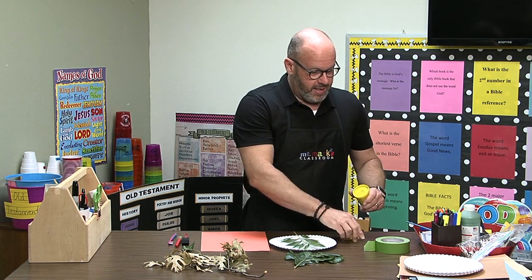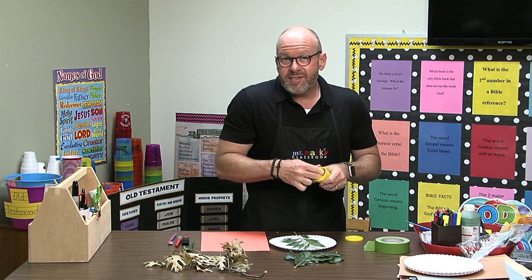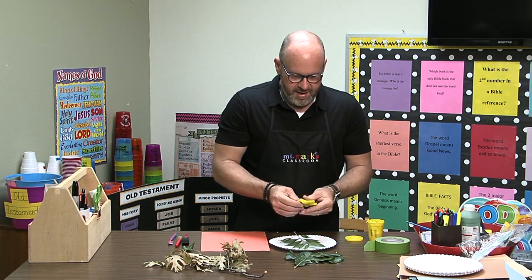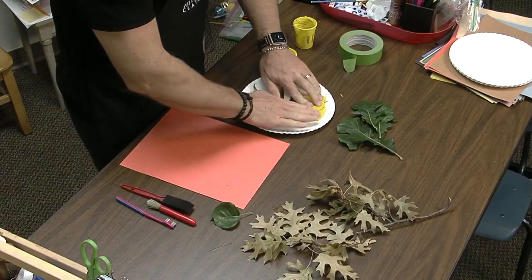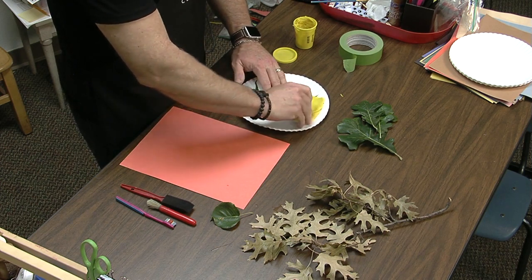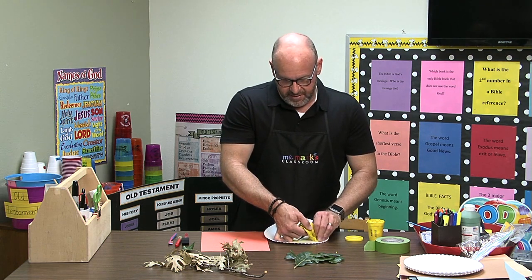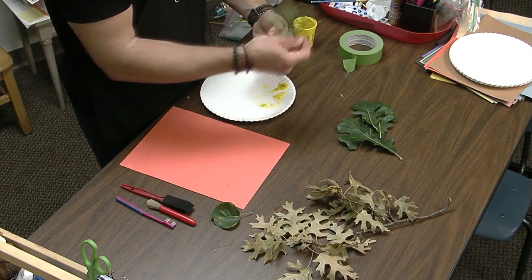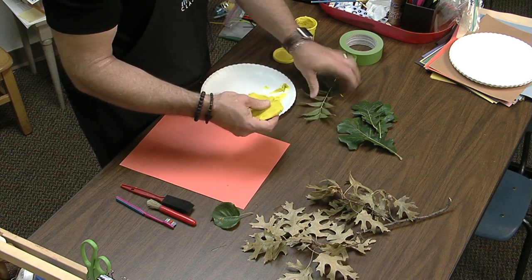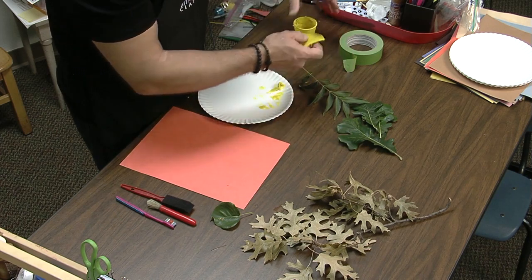A great way to play with play-doh and leaves — one of our nature things — is that we can use imprints of the leaves. Pull out enough play-doh and show the kids how to make an impression of the leaf. Nature center activities really show up in just about every one of our centers, but definitely in art. You can see it makes an impression like that, so that's one way you can do some of these leaf things.